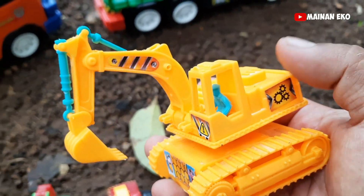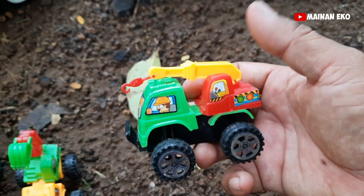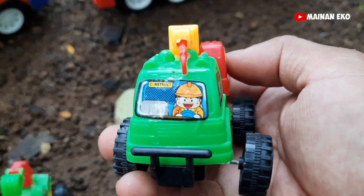Apa ini? Ini ternyata eskavator teman-teman, warna kuning — coba lihat, ada bapak supirnya! Keren. Kita angkut. Ini apa teman-teman? Ini alat berat truk derek teman-teman — mantul! Lihat bapak supirnya.